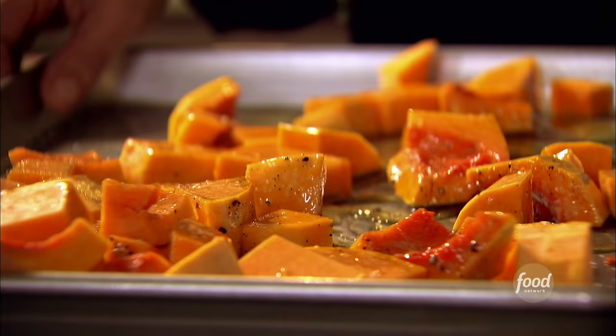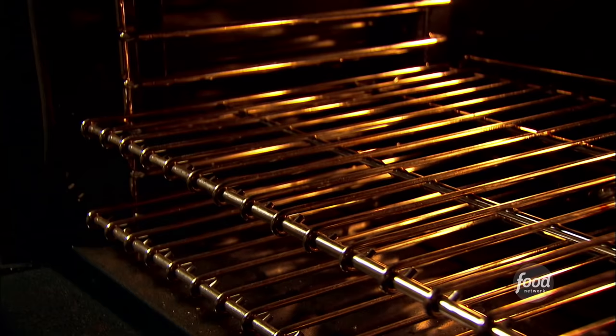I bake at 450 degrees for 15 minutes. It's going to be nice and brown. Then I'm going to turn it with a spatula and add some cranberries for the last five minutes — they get nice and plumped, and it really brings out their flavor. Into the oven.